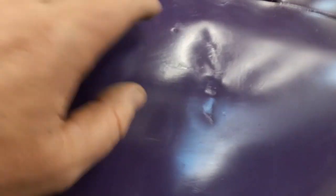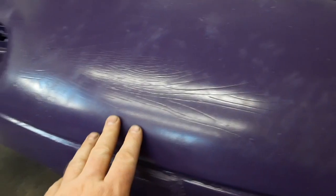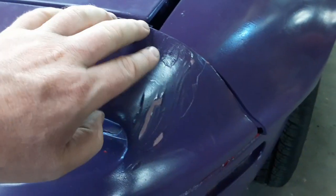A couple little dents to fix — got one right here, we'll be pulling that out, and there's a couple small ones on the hood. We'll be pulling those out, along with some other basic minor sheet metal work. The front bumper's pretty rough — this was probably hit by something — but overall nothing too insane.